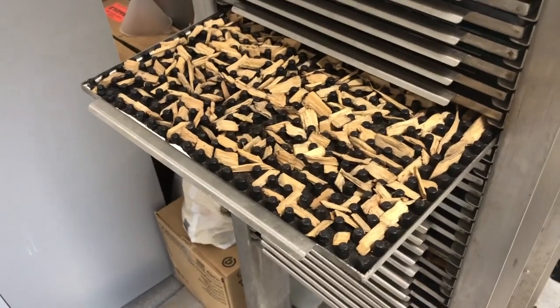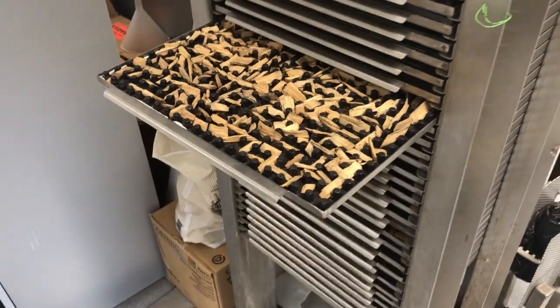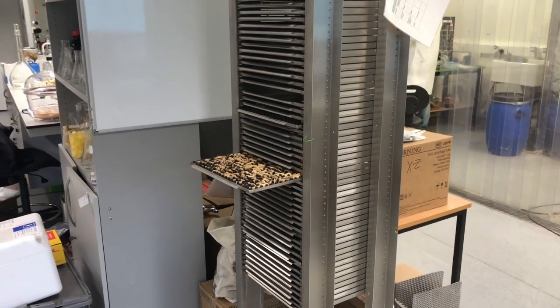Here you see that sometimes wood chip is placed inside the unit as well. The idea of wood chip is that it may act to denitrify the nitrogen as it moves down throughout the system.